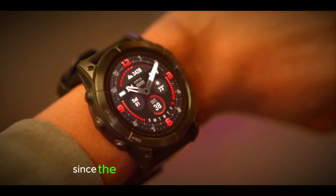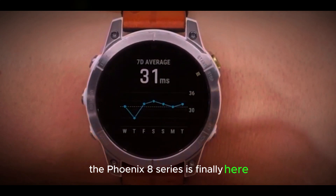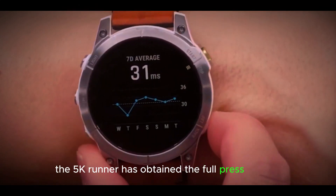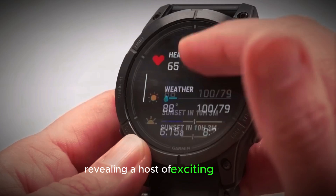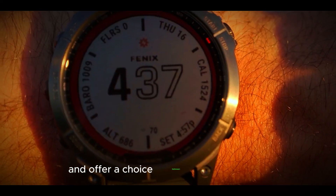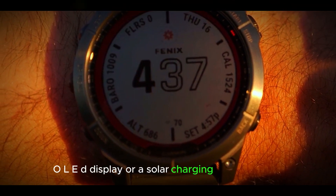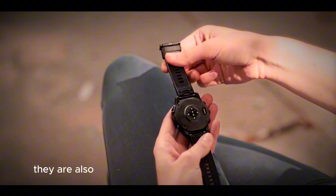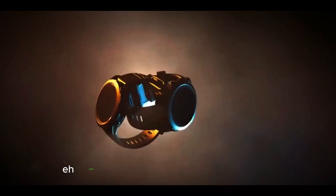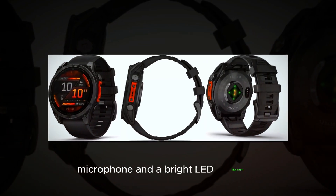After more than two and a half years since the launch of the Fenix 7 models, the Fenix 8 series is finally here. The 5K runner has obtained the full press release, revealing a host of exciting features. These multisport giants come in various sizes and offer a choice between a stunning AMOLED display or a solar charging MIP display. They are also equipped with advanced outdoor multisport and health features including a built-in speaker, microphone, and a bright LED flashlight.